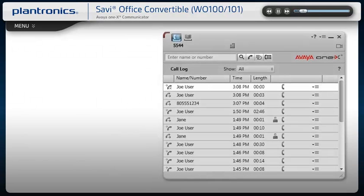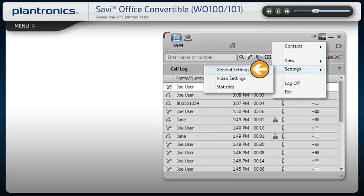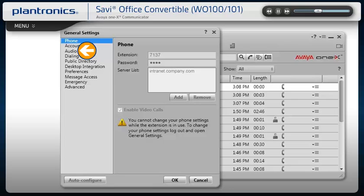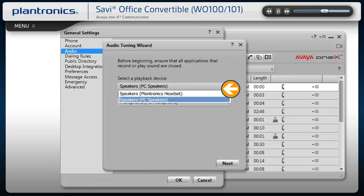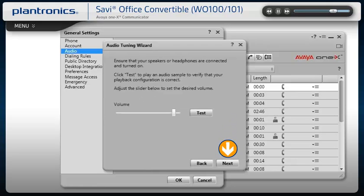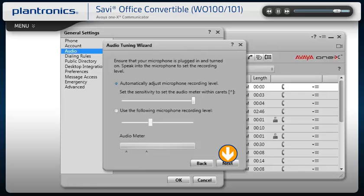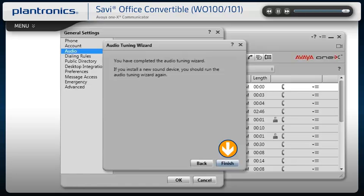To ensure your headset audio is properly routed, from the 1x main screen select the menu icon. Select Settings, then General Settings. Highlight Audio, then select Audio Tuning Wizard. Select your headset as the default device for both playback and recording. You can now test and adjust volume, recording level, and identify background noise for optimal noise cancellation. When adjustments are complete, select Finish.